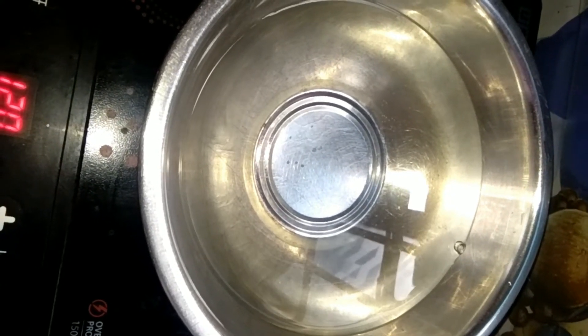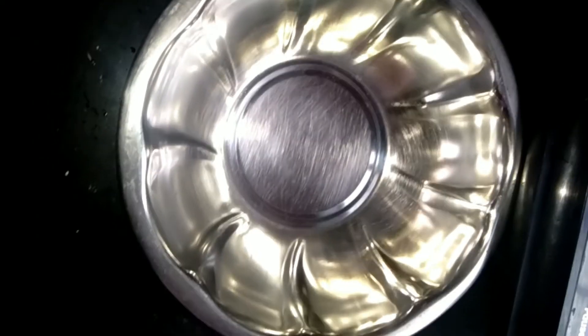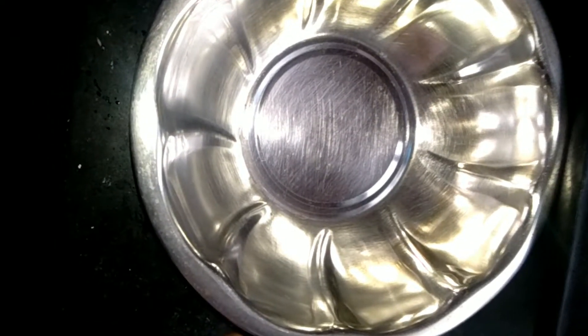We will follow the double boiled method to melt the soap. We will heat the soap base in the next step. Transfer the soap base to heat — when you put the base on the heat, it will melt.